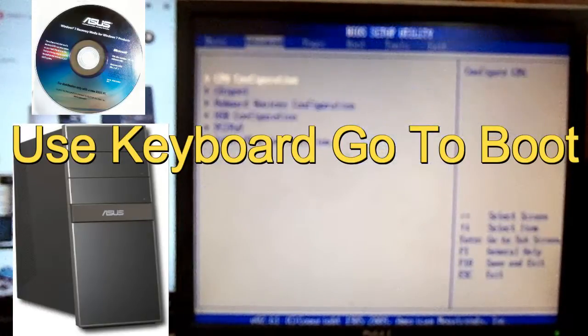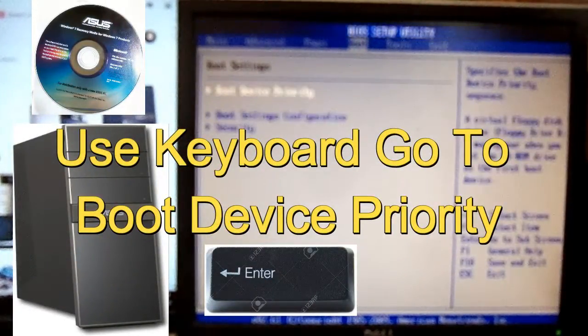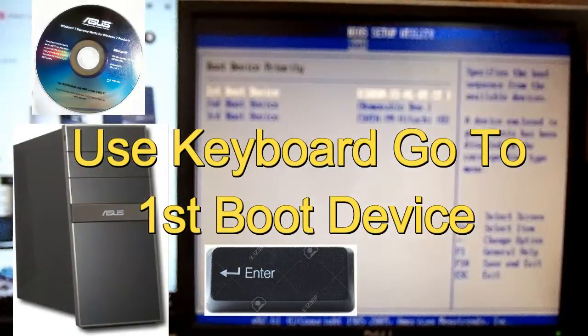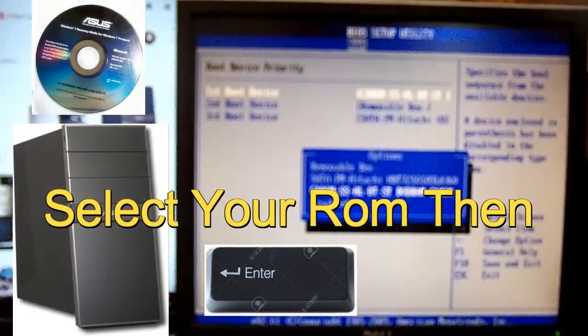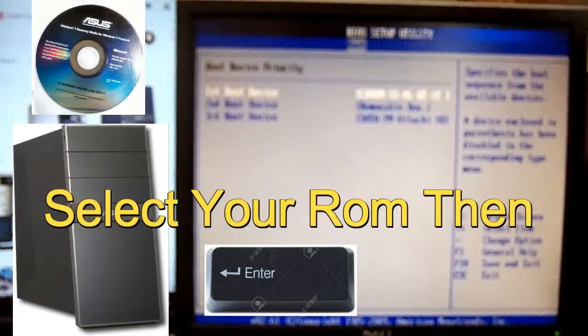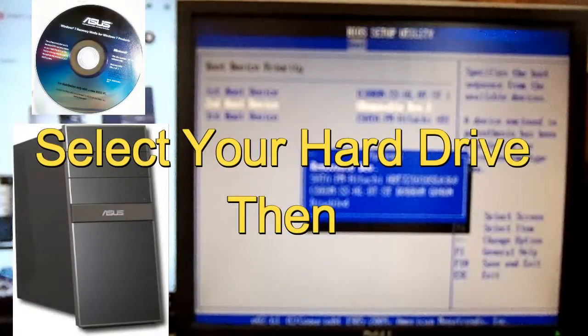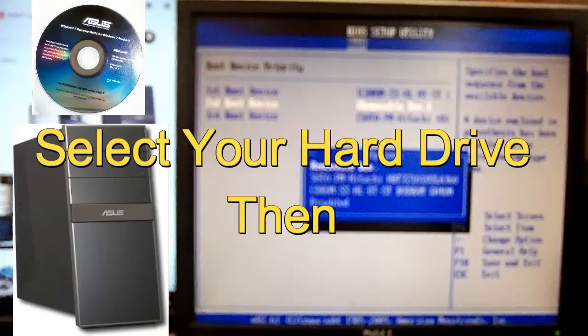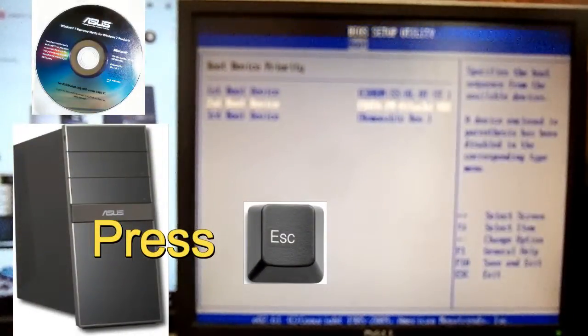Use your keyboard arrows to go right to Boot, then go down to Boot Device Priority. Go to first, second, and third boot device. For the first boot device, make sure you select CD-ROM or DVD-ROM. For your second boot device, set your hard drive — it will say SATA or whatever brand of hard drive you have, whether it's Hitachi, Samsung, Western Digital, or Seagate. This one came with Hitachi. Select that, and after you're done, press ESC on your keyboard.